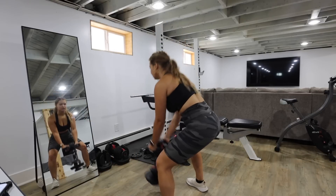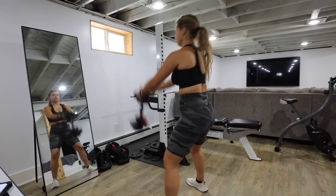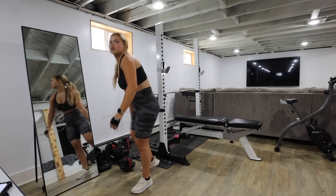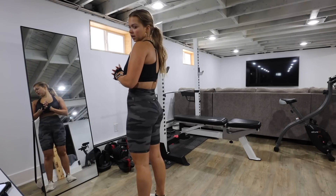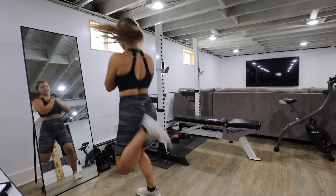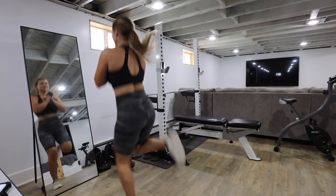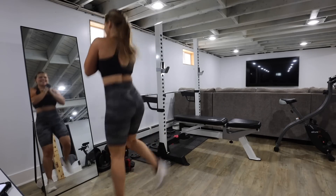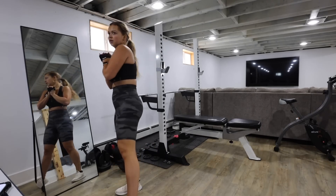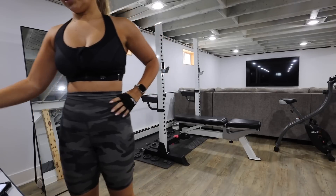Mid-workout — adjusting the bike seat, working through different exercises. Only kicking on the right side, tightening things up on the left. Up next is 20 reps, and she's gonna kill me today.